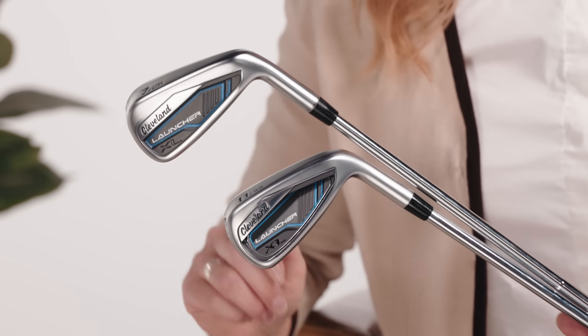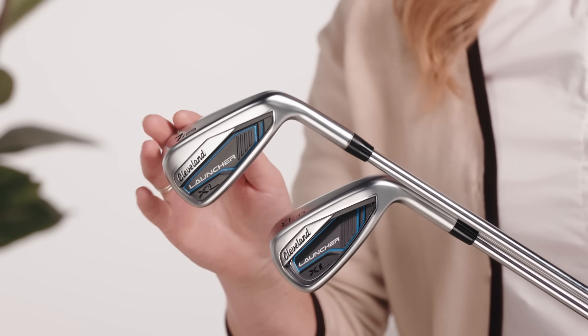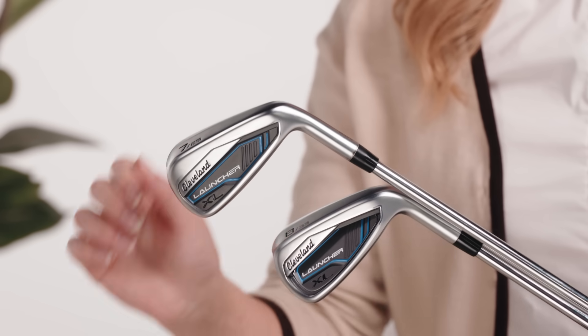That's why Launcher XL irons aren't just progressive — they're two iron types in one set. The four through seven iron are hollow, providing tons of forgiveness and easy distance. But the eight iron and shorter, those are compact cavity backs, which means you've got control and precision right where you need it.